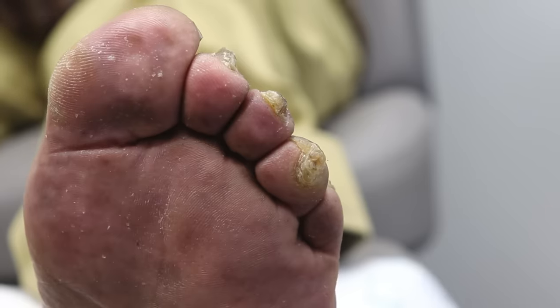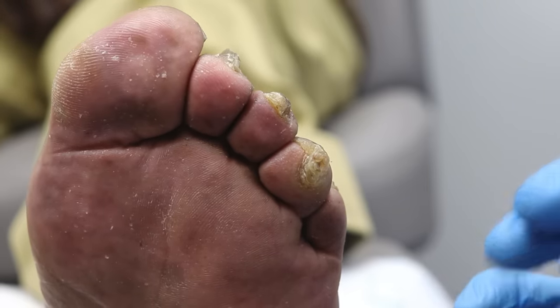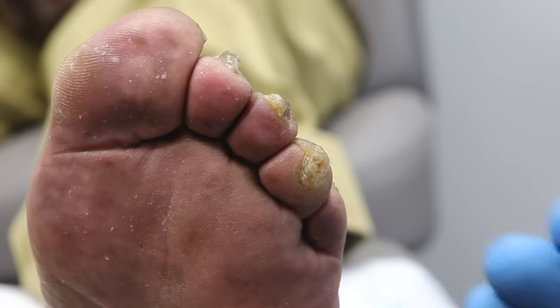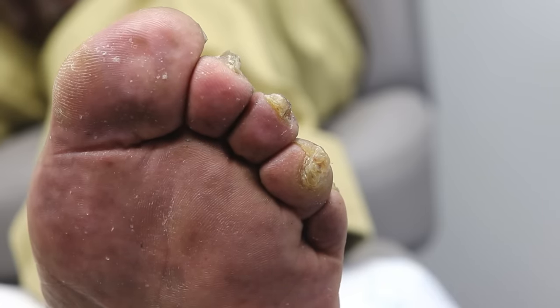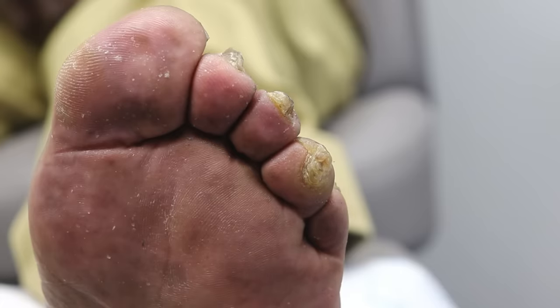So like I was telling you, sir, the callus — the hard skin — is a result of the pressure on the tip of the toe. And it's mostly because of the curling of this toe. This is just dead skin, so I'm going to remove as much of this as we can. But the real goal is to cushion the foot, protect it, put spacers or padding underneath it to see if that slows down how fast this comes back.